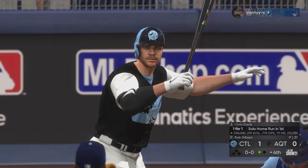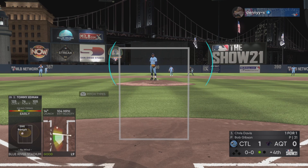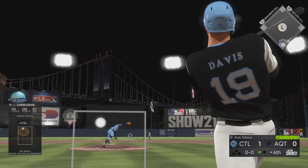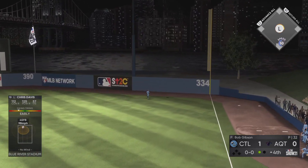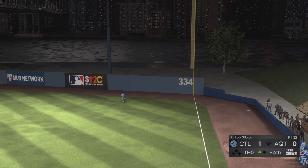One out, bases empty. Up next, the left-handed power bat of Chris Davis. Going back to that last at-bat, that was the express — an upper-90s fastball. There's a swing and a ball hit in the air, and a ball that he got every stitch of. That one, without a doubt, is gone.